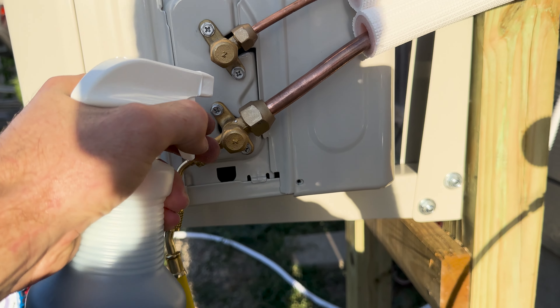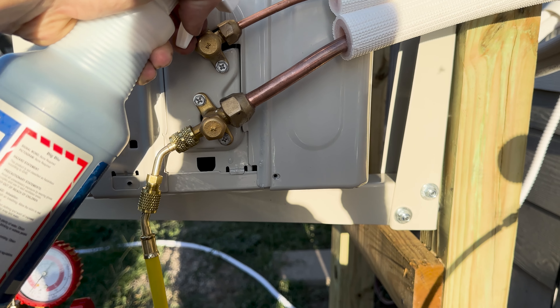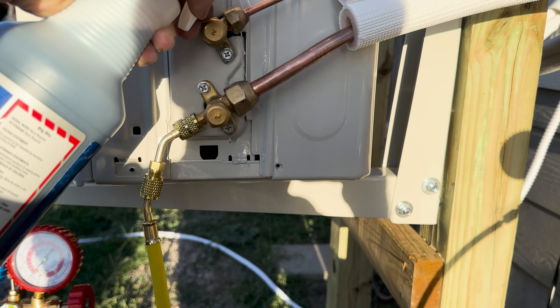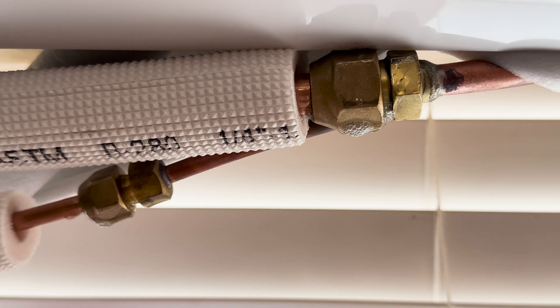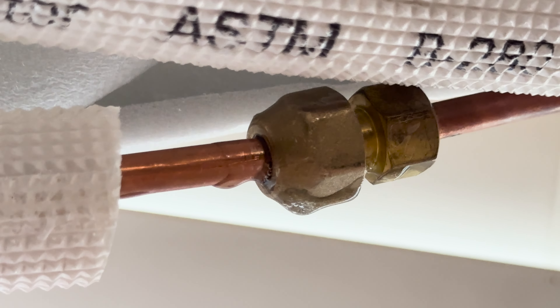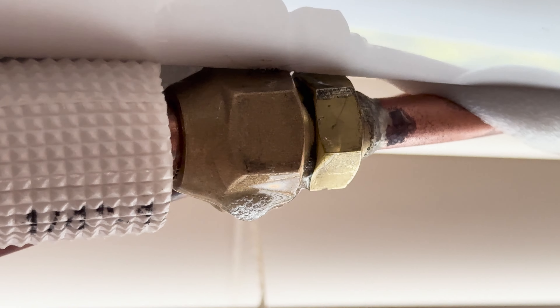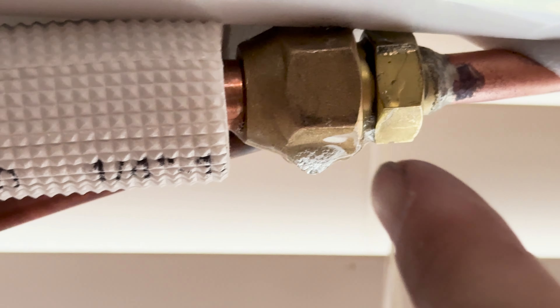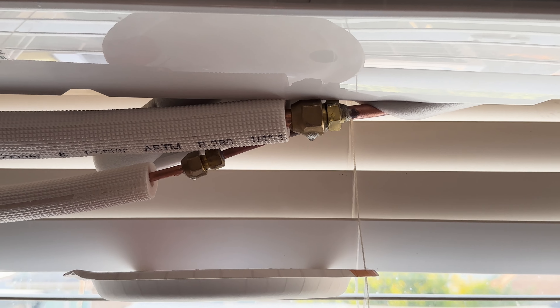We have our leak detectant spray. You just apply it to the fittings and let it sit — if there are any leaks, it'll form bubbles. We let it sit for 15 minutes and check for bubbles. Same thing on the inside — we wetted the fittings down and as you can see, there's no continuous formation of bubbles. Some bubbles will form just from spraying, but as long as you don't see a continuous stream, that generally means it's sealed. You want to spray right at the connection points and on the backside as well. I'm going to let that sit for 15 minutes.